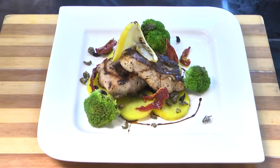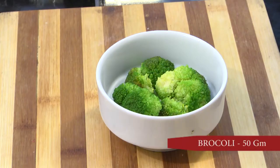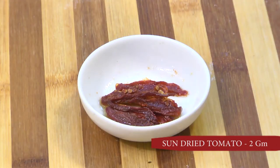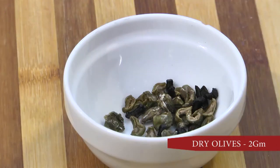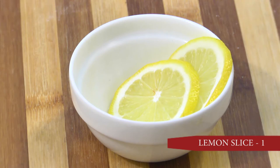For the presentation of the fish, we take pre-cooked broccoli, potatoes, sun-dried tomatoes, dried green and black olives, balsamic reduction, and lemon fries.